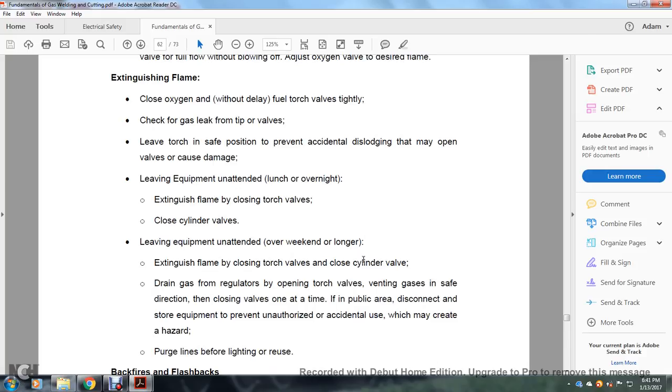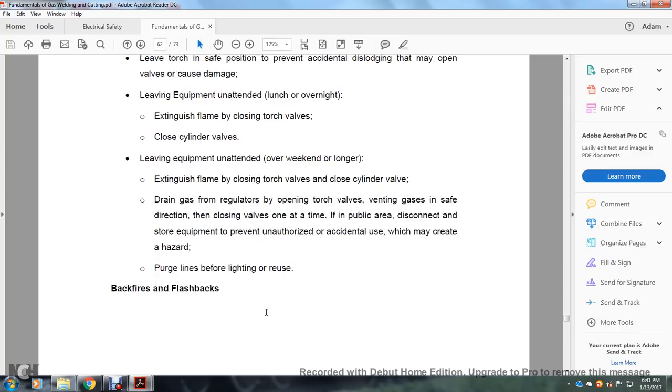When leaving equipment unattended over the weekend or longer, extinguish the flame by closing the torch valve, close the cylinder valves, drain gas from regulators by opening the torch valve and venting gas in a safe direction, then close valves one at a time. Disconnect stored equipment to prevent unauthorized accidents. Purge lines before relighting or reusing.